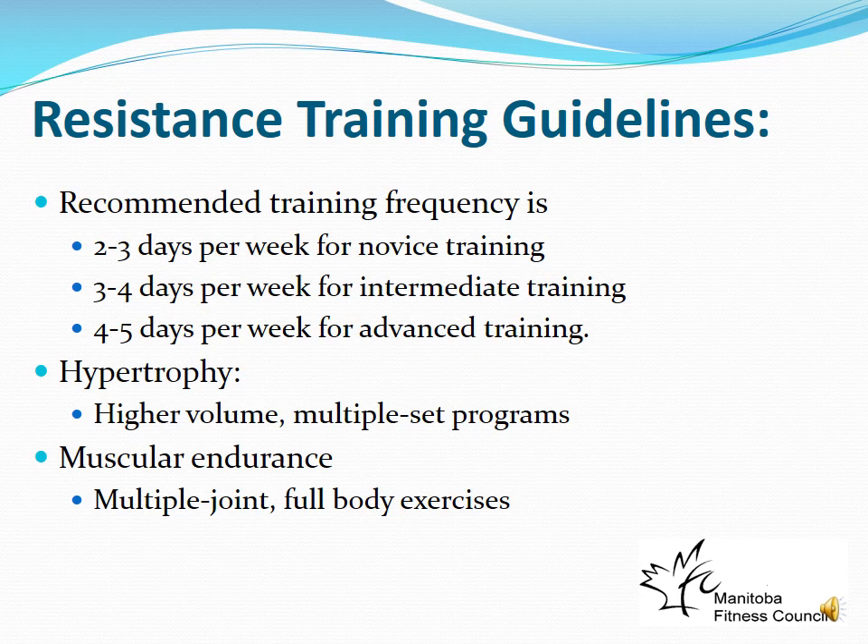Training frequency: novices and beginners should train 2–3 days per week. Intermediate and advanced individuals train more days per week but use a split program — for example, upper body and lower body on alternating days — because muscles need about 48 hours to recover. Advanced programs can split further: push versus pull exercises, or even chest one day, back the next, arms and shoulders another day, and legs another day.